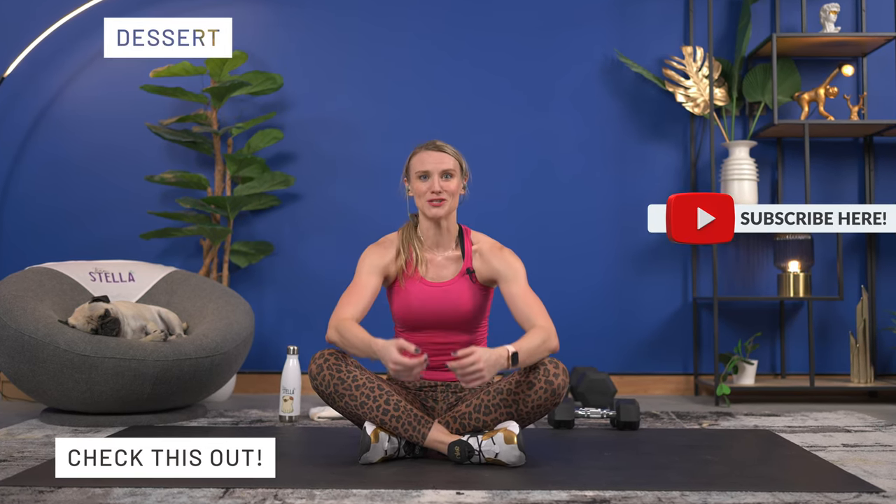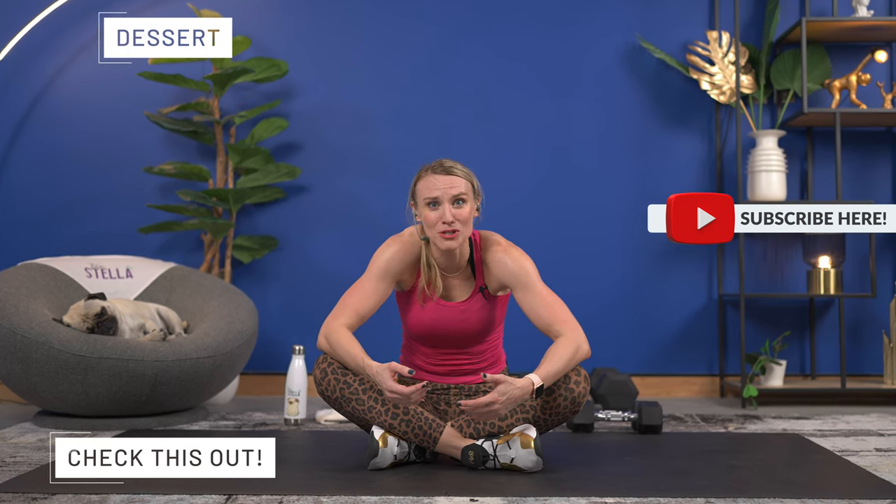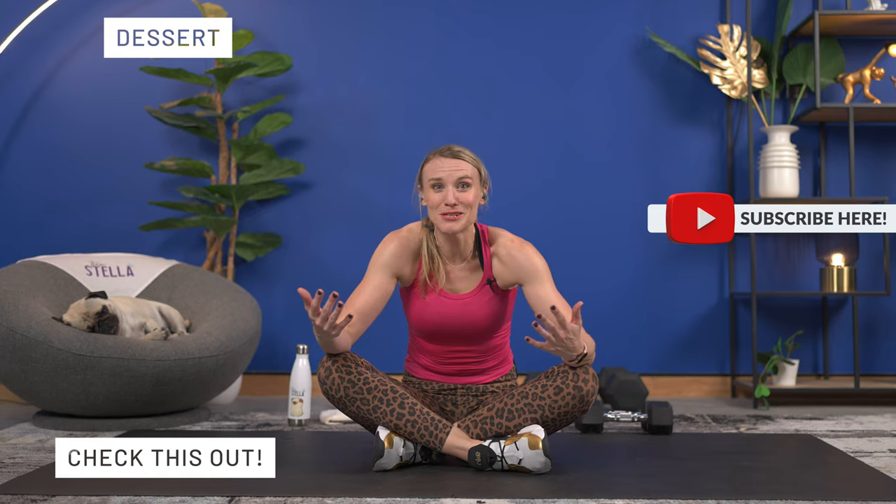I seriously cannot move my arms — I don't know how you're feeling right now! You are going to love a stretch after this, I can guarantee it. Don't forget — grab the stretch video. My arms are shaking so bad. I will see you for the stretch. I love you so much, thanks for pushing with me. That's what you got!